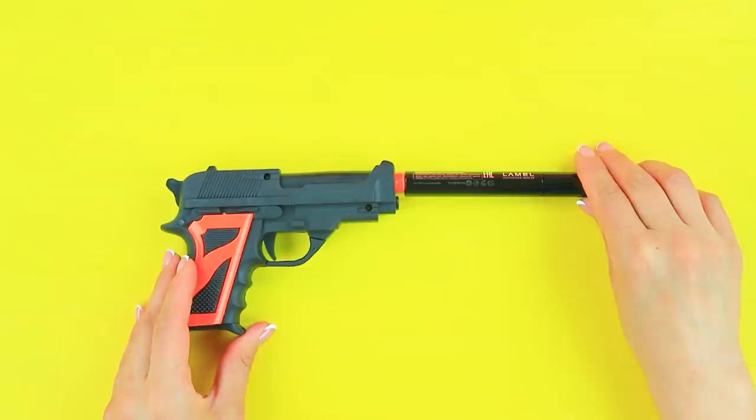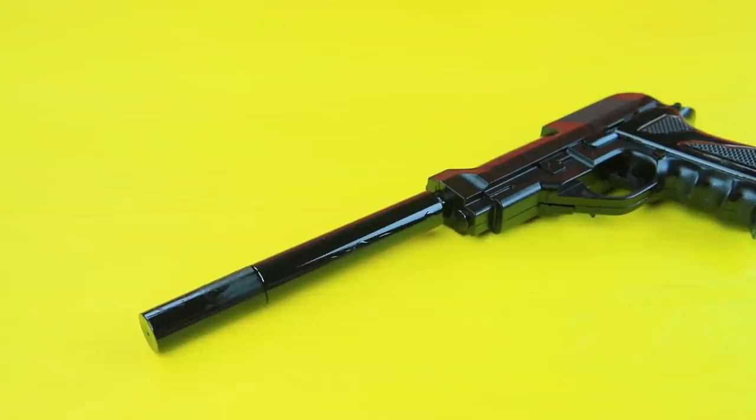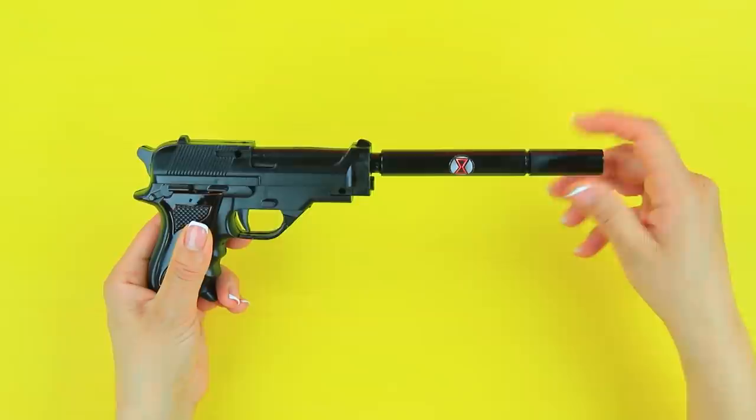Attach mascara to a toy gun. Coat it with black spray paint. Attach a printed logo of Black Widow.